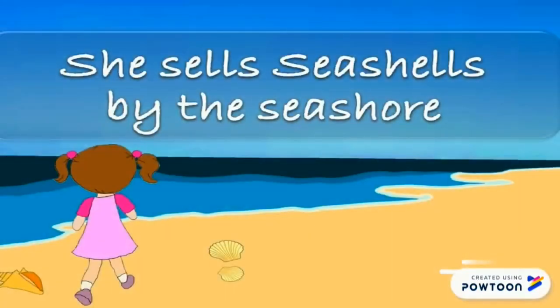Here we've got the sounds of S and SH. She sells seashells by the seashore. She sells seashells by the seashore. Now pick it up quickly: she sells seashells by the seashore.